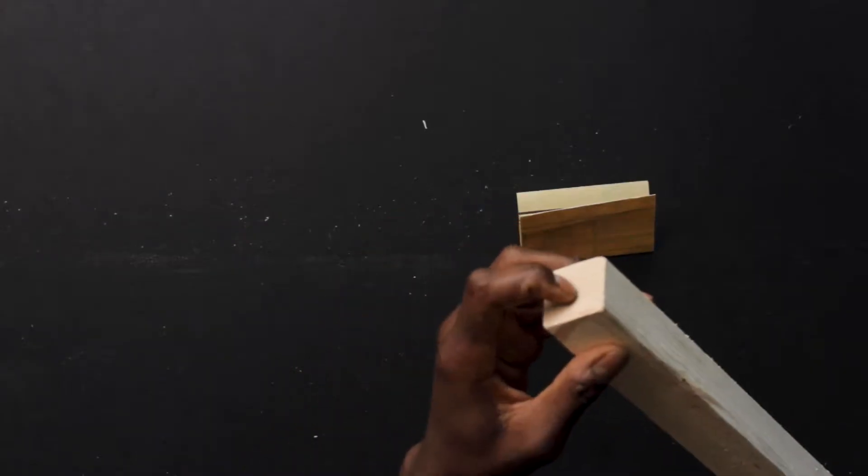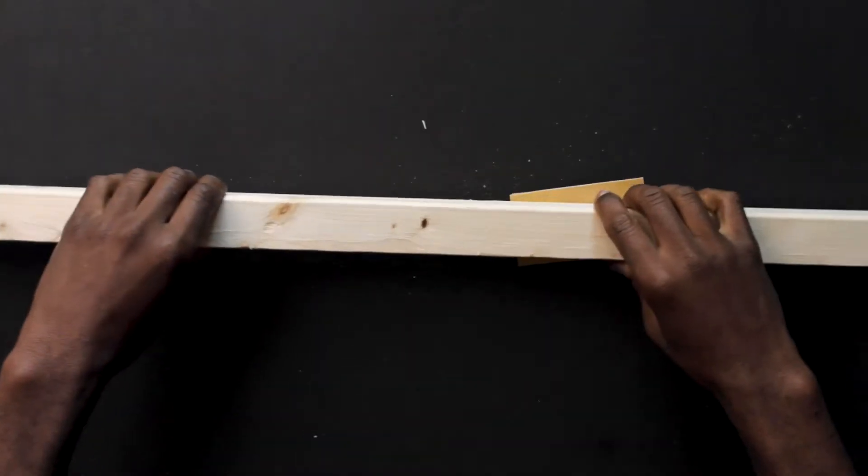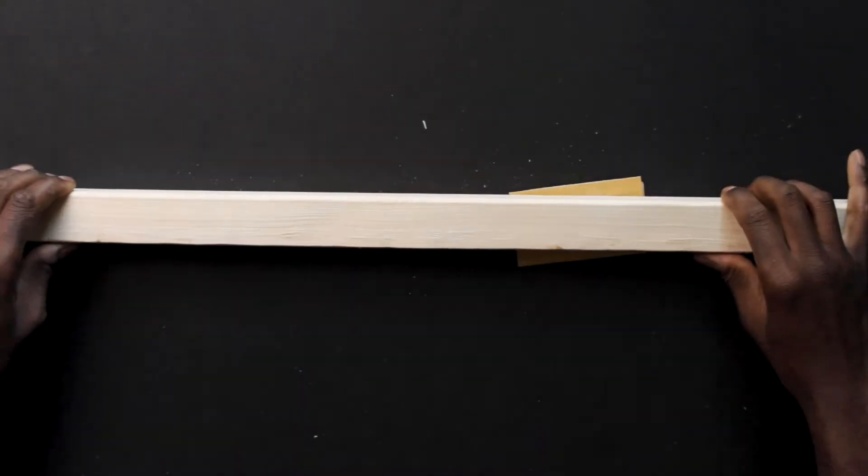Once it's smooth, mark and measure where you'll put the holes for the threaded inserts. There are three spots. The first hole goes at the very end on the face of the two-by-two — a 13/64th hole centered there. The second is an 11/32nd hole midway down the length of the two-by-two. The third hole is a foot away from that, on the opposite end from the first hole. Measure and mark all three before drilling.